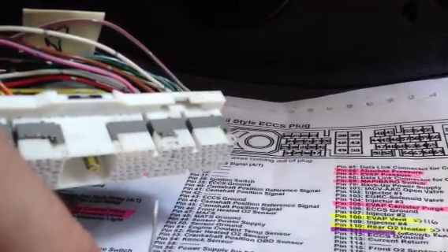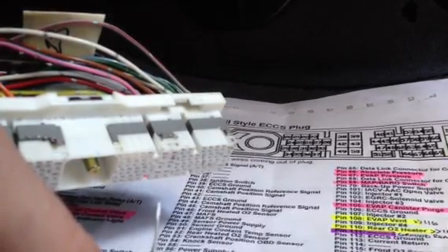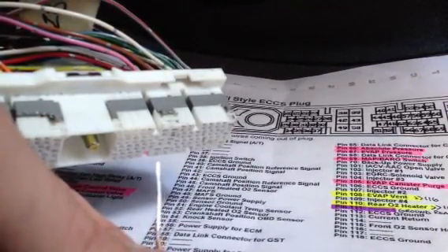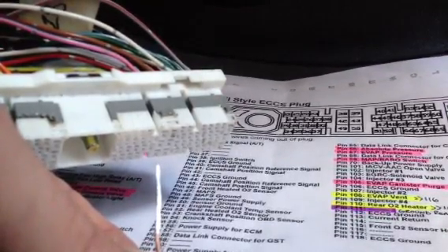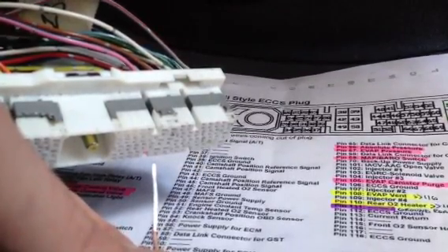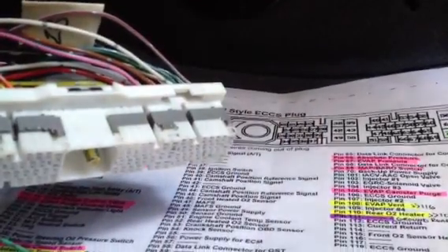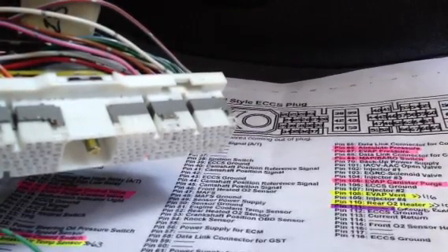Right now I am taking pin number 110 out of the rear O2 heater wire. I need to put it in pin 108 on the harness in order to accommodate an older style onboard data 2 ECU. So what I am basically doing is switching pins around to ensure that the older style onboard data 2 ECU knows exactly which signals to get from the wiring harness. A few of the wires are mixed up, which should already be pointed out on the threads.